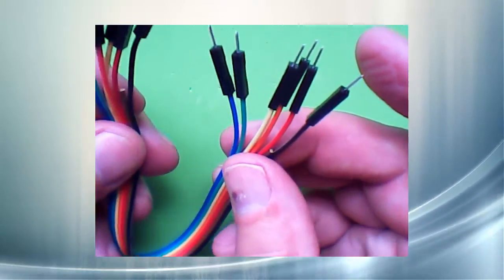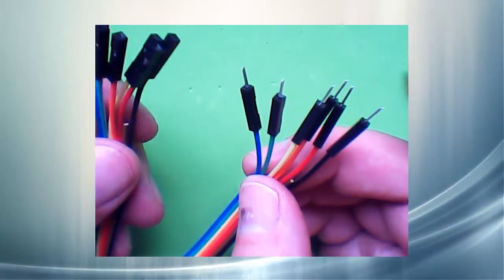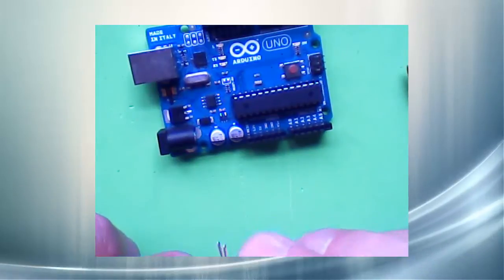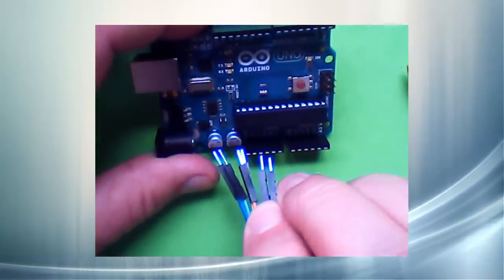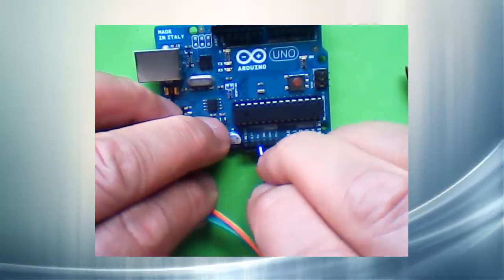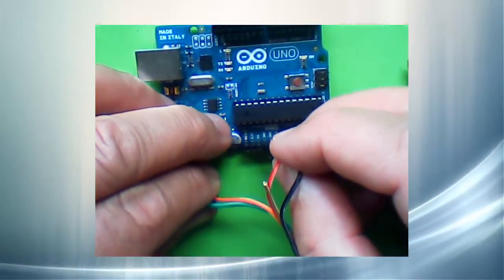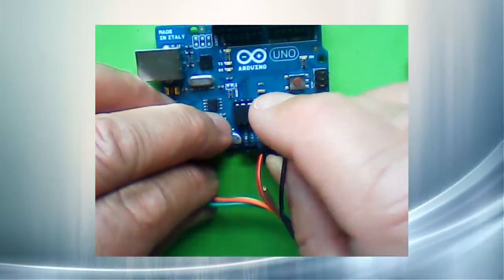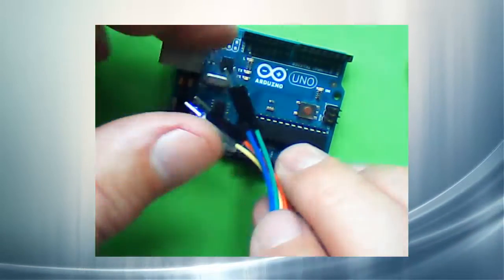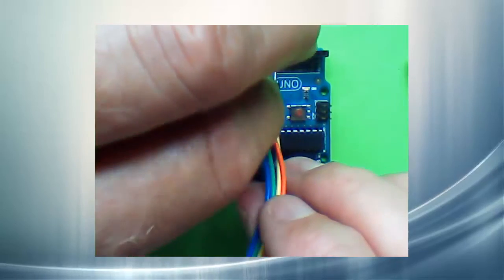Now I have a ribbon cable ready to be plugged into the two Arduinos. I will plug the red and black into 5 volts and ground, right here. That looks good. These have to go all the way across to the other side.